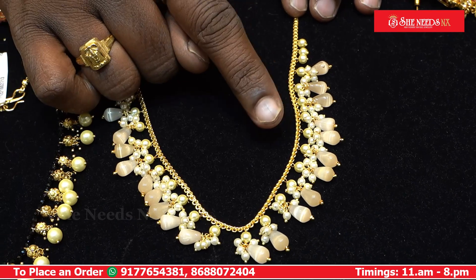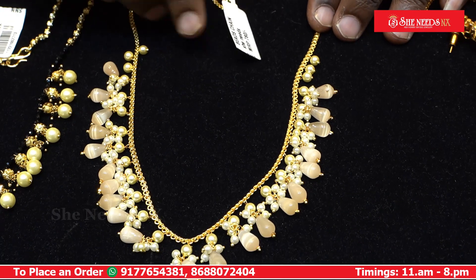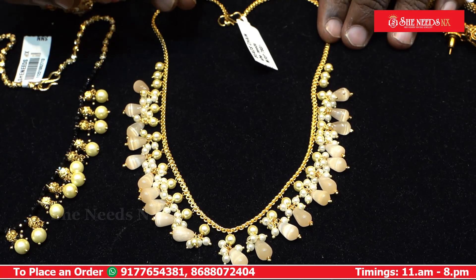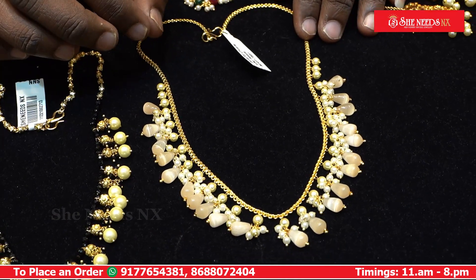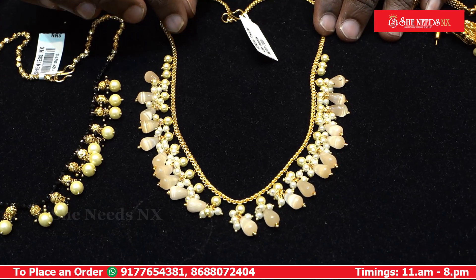We have hangings with the go-to-puzzle design. We have a micro-plated chain. We also have all the varieties, including raw material. We also have the varieties priced at $780.